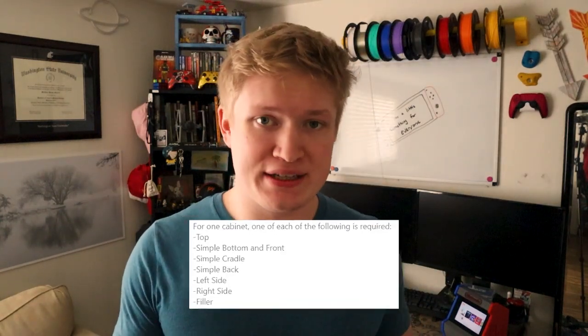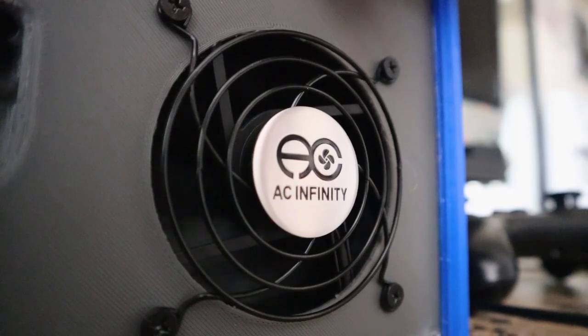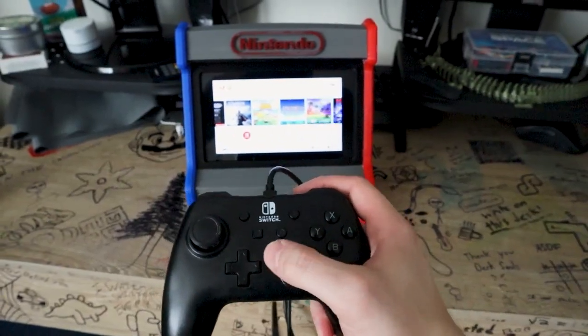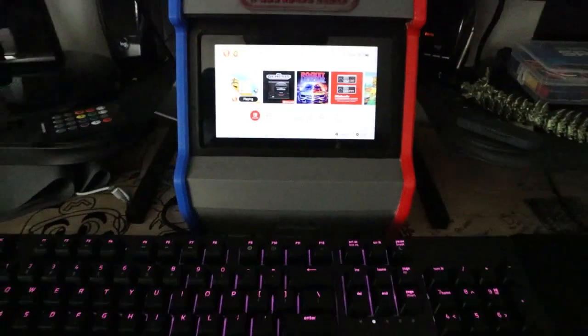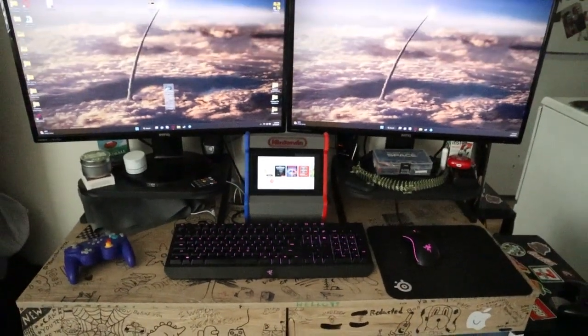There are two versions: one that is just a basic 3D print that you put your Switch into, and the second version — which is the one I printed — can charge your Switch, has a fan, and has two USB ports for controllers. Obviously the second one with all the electronics is the best way to go, as you can plug in a controller and even buy an old retro controller to give it that extra feeling. Having it charge constantly means my Nintendo Switch basically lives here now rather than plugged into my monitors or TV.